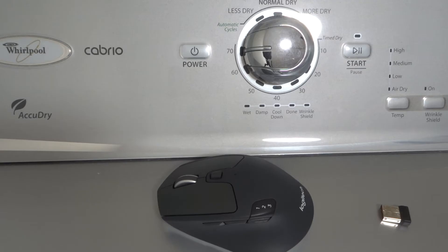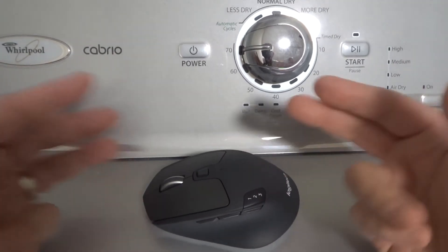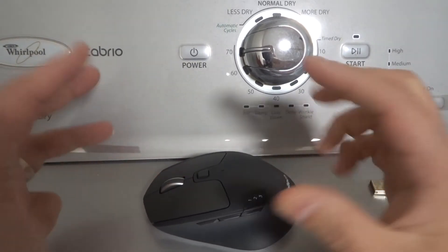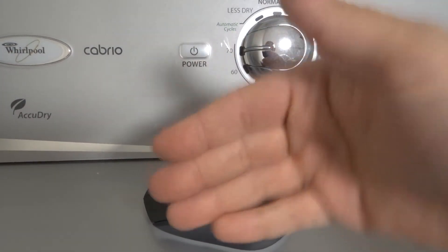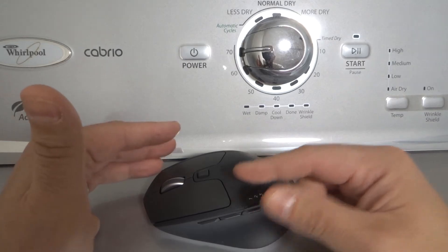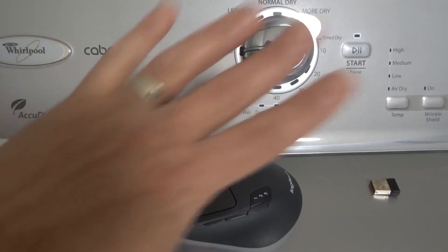Fix number four is to use a different mouse to navigate on your computer, then uninstall and reinstall the mouse driver — reinstalling the most recent updated version. The driver basically tells your mouse and computer how they're going to communicate and interact. If your mouse is not moving the cursor, maybe the driver needs to be uninstalled, reinstalled, or updated. You'll likely need a different mouse to navigate to that screen. Give it a try, and if that doesn't help, move on to fix number five.